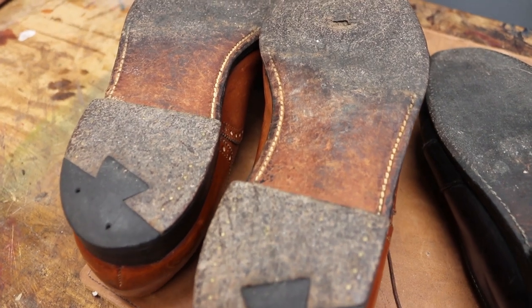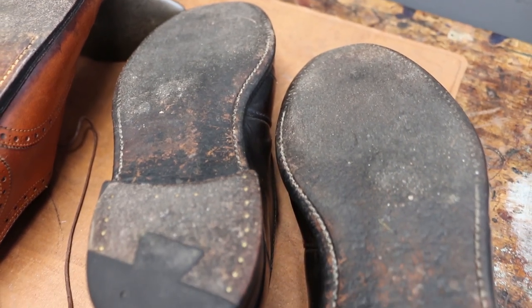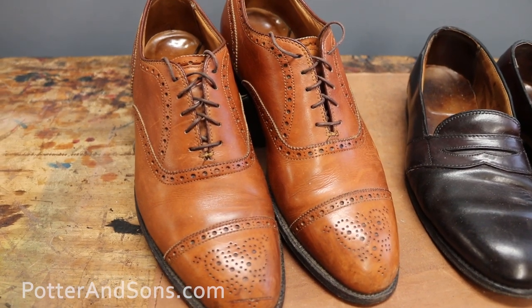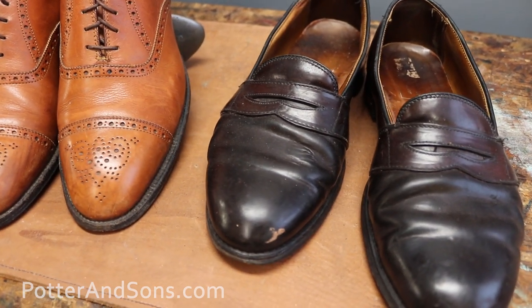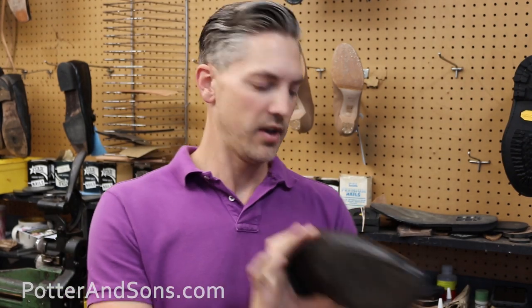Hey, what's up y'all. Today we have two shoes that we're going to be knocking out — we're gonna have to resole them. The customers brought them in for a resole, but while I've got them open I'm going to show you the insides. They're both from Alden. One of them is a contract shoe made by Alden for Old School Clothing Company — a blast from the past. The other one is a shell cordovan loafer.